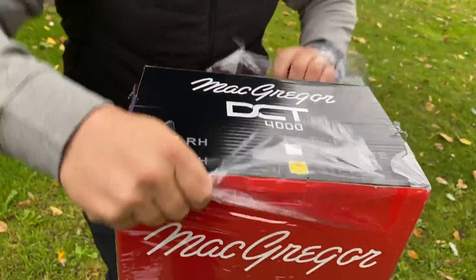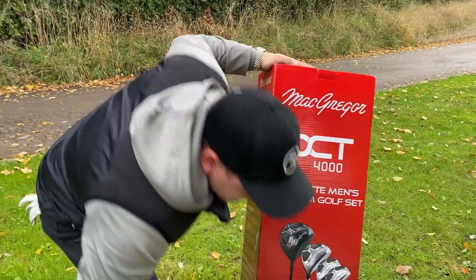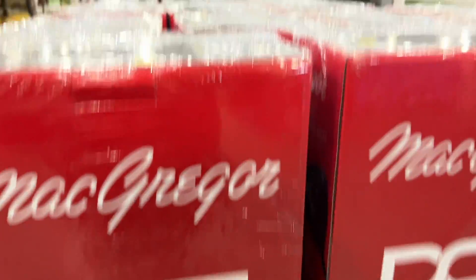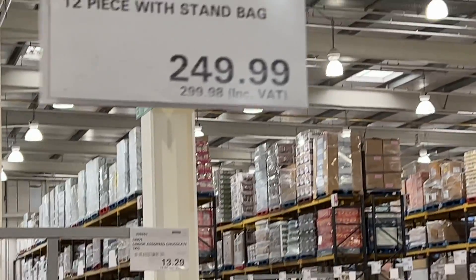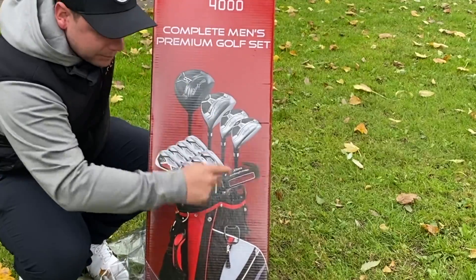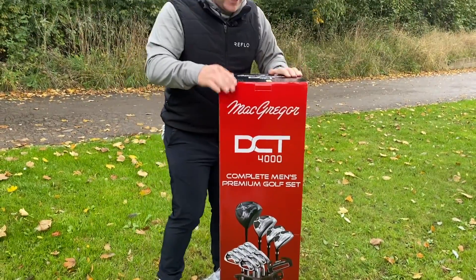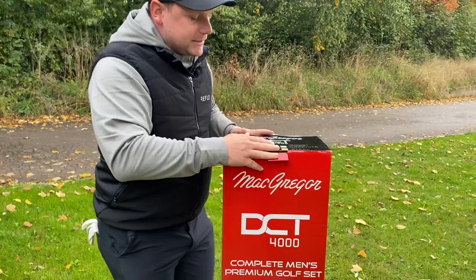You might think these are just another set of cheap rubbish golf clubs, but I'm not too sure. For £300 you get a full set of irons, driver, 3 wood, 5 wood, a hybrid, putter, bag and head covers. What more do you want for that price? I'm really interested to see just how good these are.